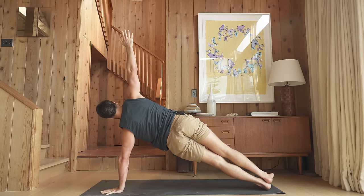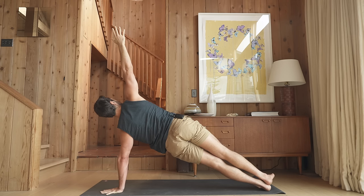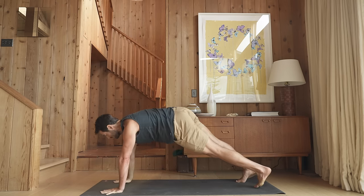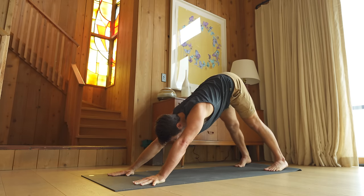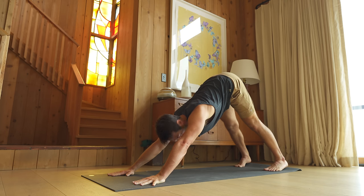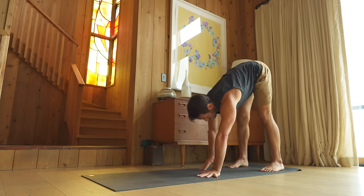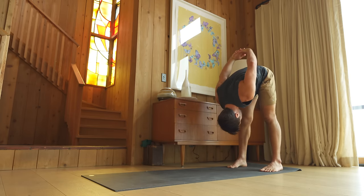Open into downward facing dog. Walk your hands back to your feet, one handprint at a time. Fold forward at the back of your mat. Clasp your hands behind your back and let your head drop.